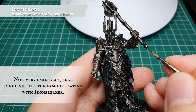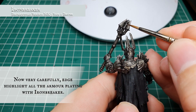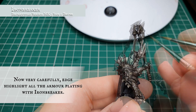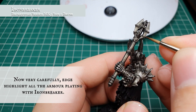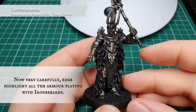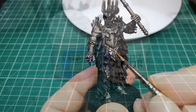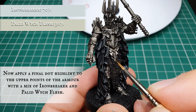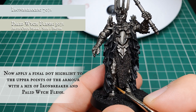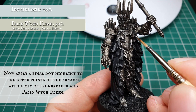We had to do that a couple of times ourselves to maintain a nice consistent finish across the model. With the mace, apply just a long thin line down the center shaft to catch where light will be bouncing off, then pick out all the sharp details that adorn the head of the mace. Now we're going to use Iron Breaker mixed with a small amount of Pallid Wych Flesh and very carefully apply a dot highlight just on the very edges, very points, and very corners of all the armor plating across the model.